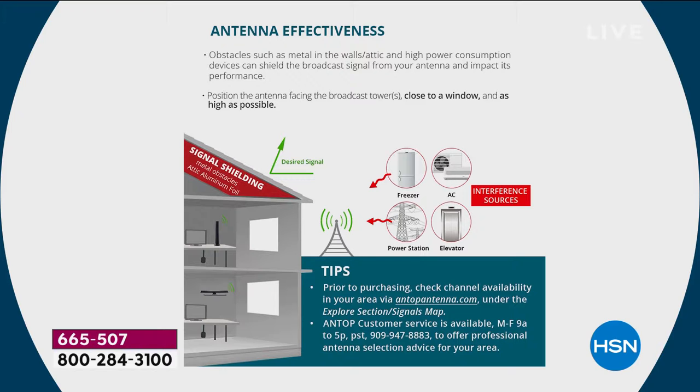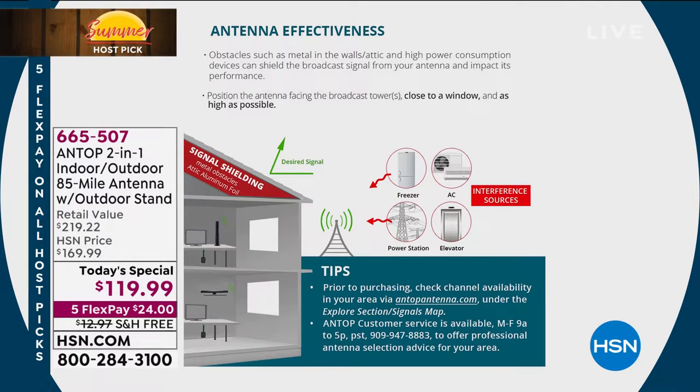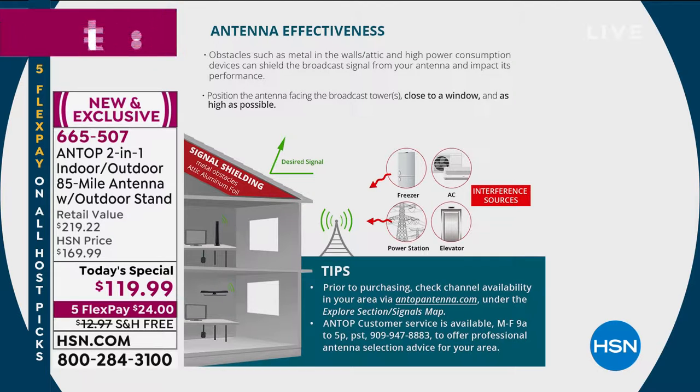A couple of things about antenna effectiveness: you want to keep them away from metal in the walls or in the attic. High-power consumption devices can shield the broadcast signal and make performance less than optimal. Positioning the antenna facing broadcast towers is important, though with the VHF arms it's omnidirectional so direction doesn't matter. Close to a window and as high as possible is best. Keep it away from a freezer, an AC, or an elevator — those can be interference sources.